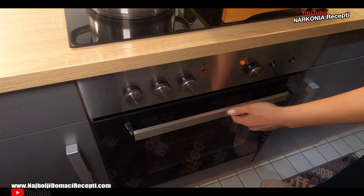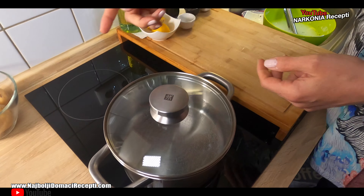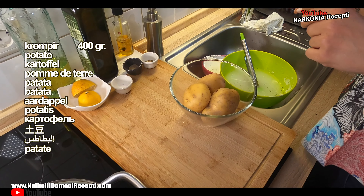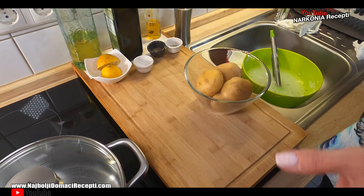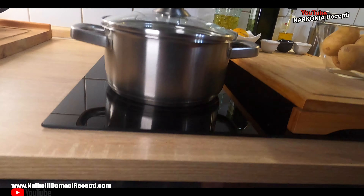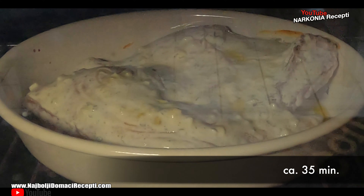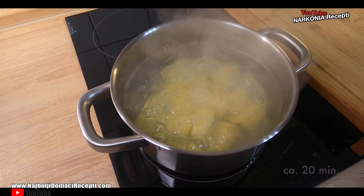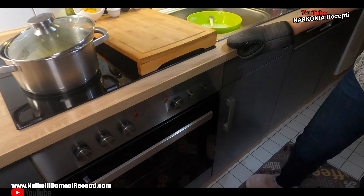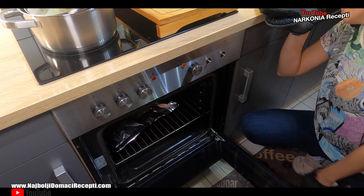Bye, bye. In the meantime, let's prepare a side dish for this chicken — don't rush. Boiled potatoes. Boiled potatoes. Yes, whatever you want as a side. I'll go with boiled potatoes. Turning on the top burner, on six.